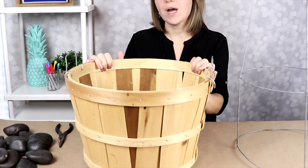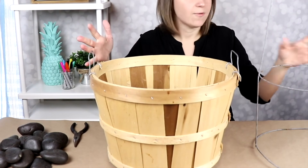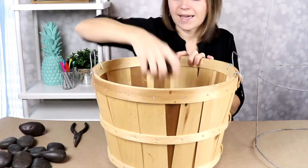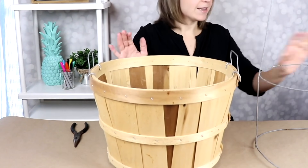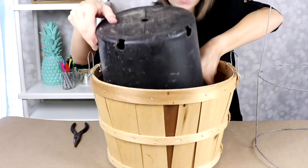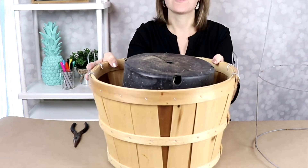For the base of this project I'm using an apple basket — you can also use a flower pot. In the bottom we're just going to put some rocks, since this is going to sit outside and I don't want it to blow away. Inside the basket I'm going to take a flower pot, the kind you might get a shrub in, and stick it right on top. This is our base.